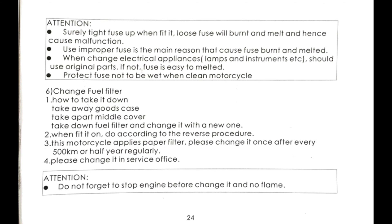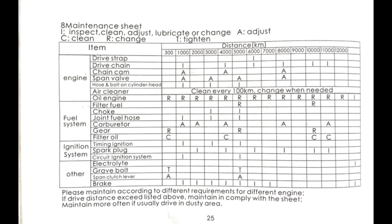Page 24: when replacing electrical components, use the same type — this is important for the headlight. Scooter headlight bulbs look like car bulbs but use 35 watts instead of 50 watts. Replace your fuel filter every 6 months. Make sure the engine is off and there is no fire near the scooter. Page 25 is the maintenance chart: oil changes every 600 miles, valve adjustments every 1200 miles, new fuel filter and gear oil every 3000 miles. Inspect everything often.